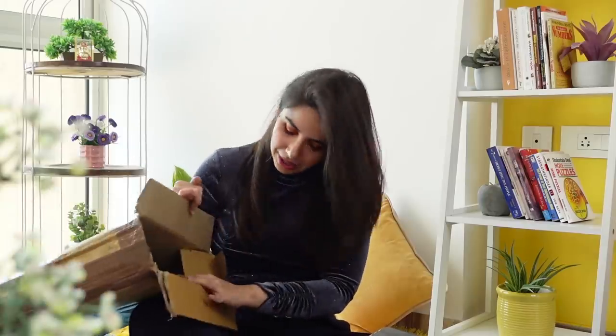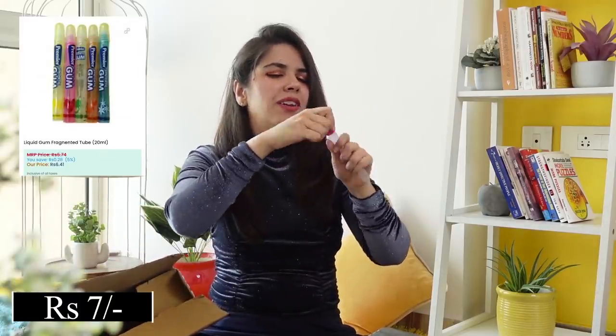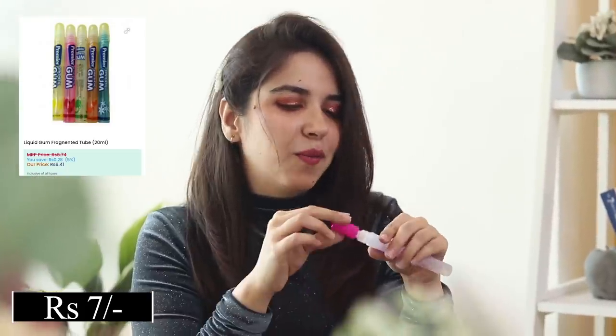And the last product is a glue pen. I thought this was like a highlighter at first. Oh, this is that normal glue I used to carry in school. I used to buy these on and off. But I would just carry it rather than use it. I don't know how strong this glue will actually be — but this is a bit of a weird product to end the haul on.